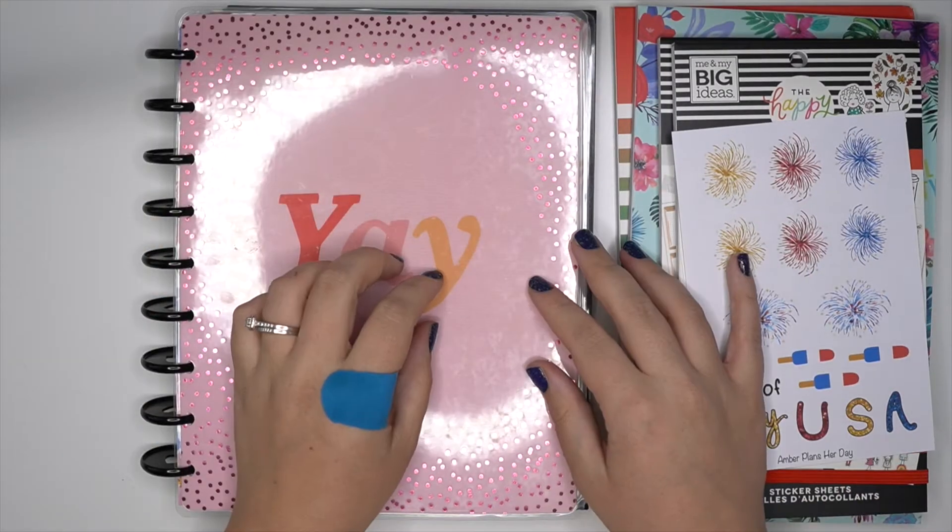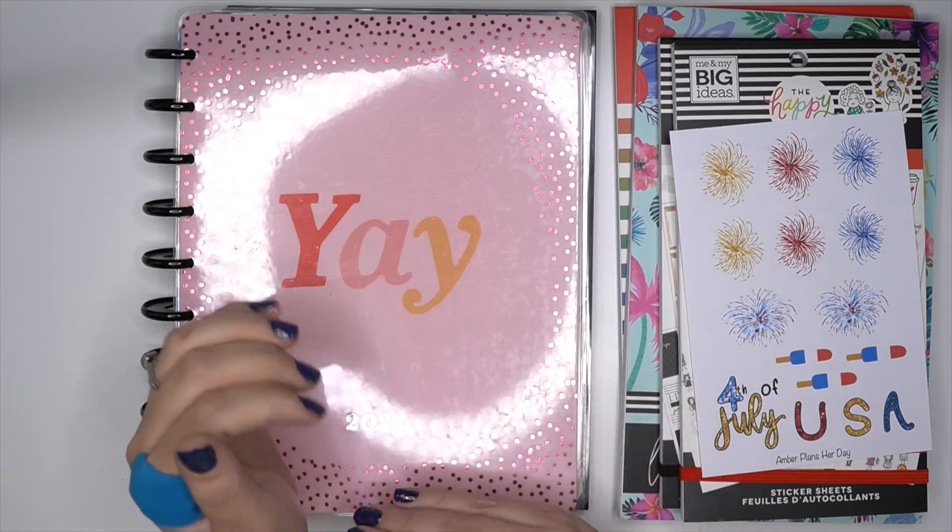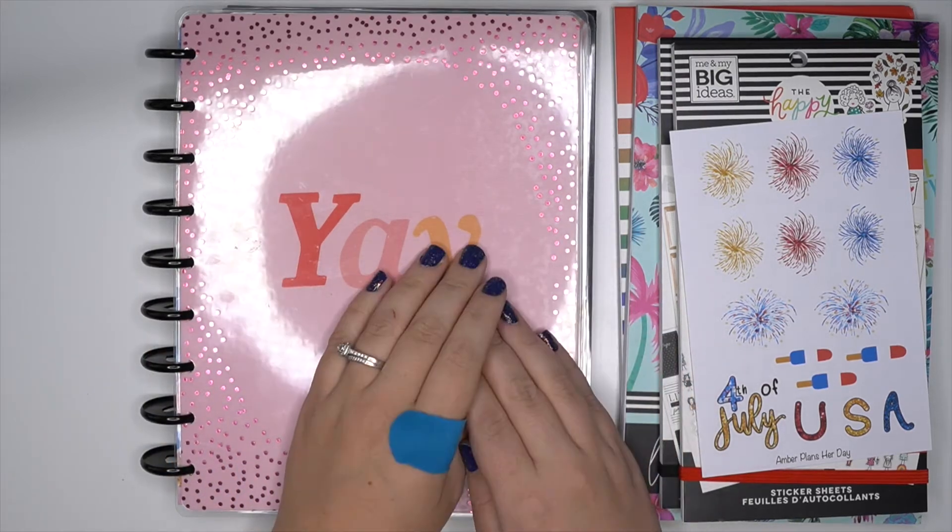Hey planner babes, it's Amber from Amber Plans Her Day. Just want to come on and do a plan with me for June 28th through July 4th. So make sure you stay tuned.